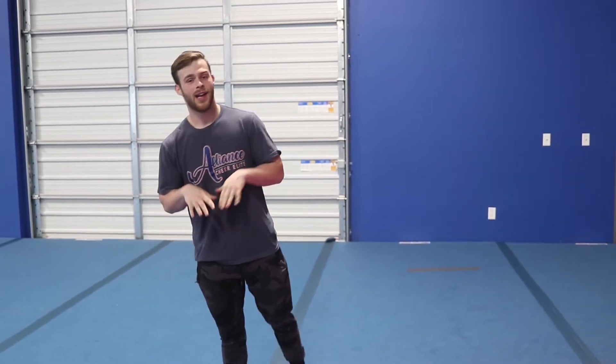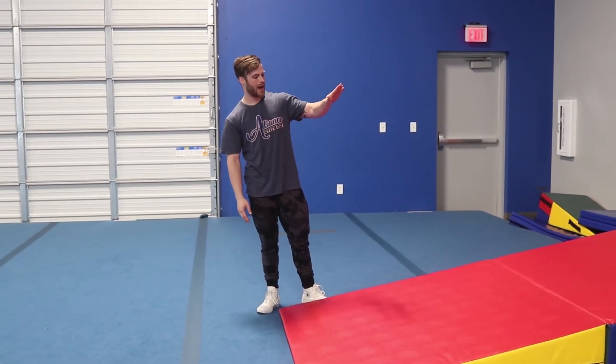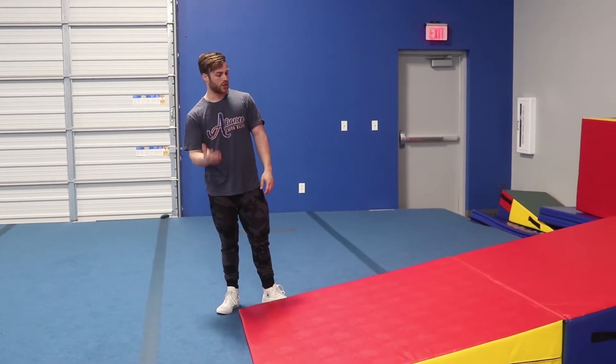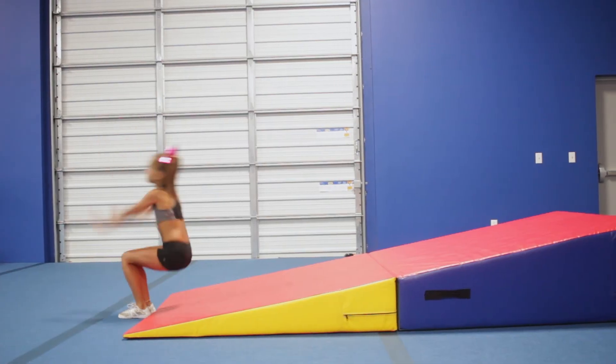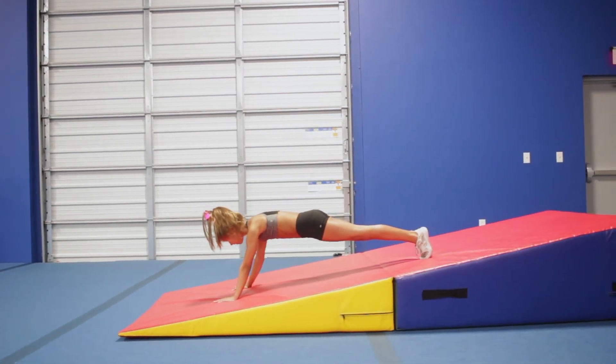Hey, what's up y'all, it's Coach Zach here at Alliance Cheer Elite, and today I'm going to be showing you a technique tip for back handspring. This drill is called back handspring to hollow. What you do in this drill is you back handspring up the mat. You want to focus on doing a high jump, landing in the handstand, and then falling into the push-up position with the chin tucked to make sure they're looking after the ground.